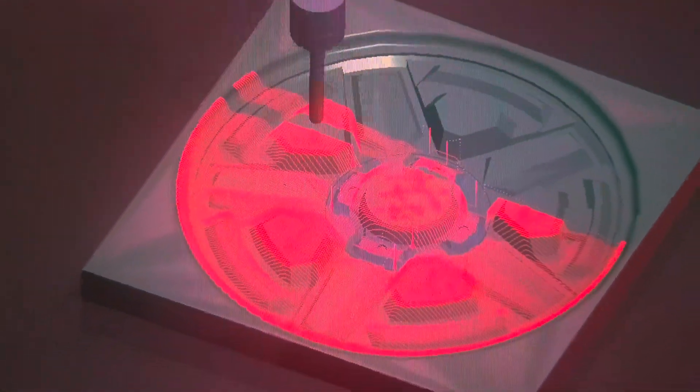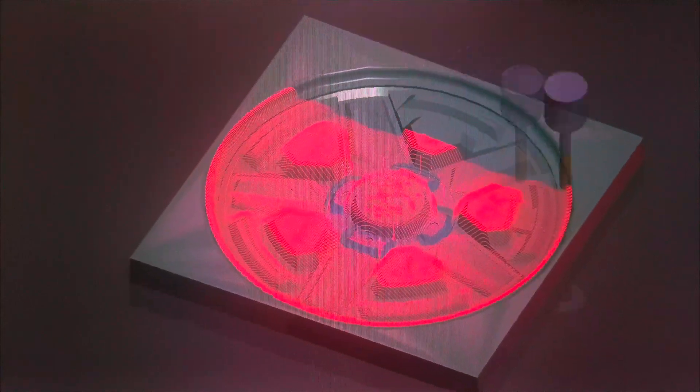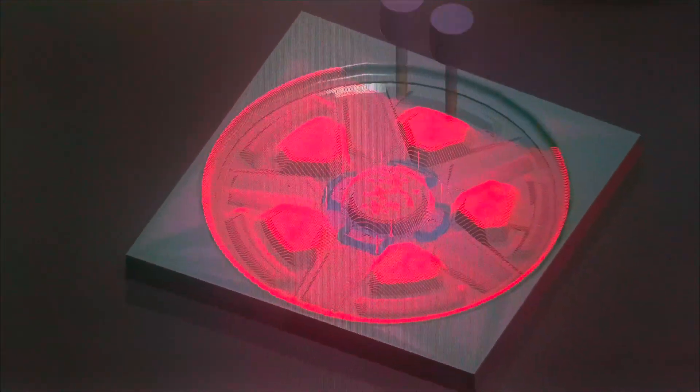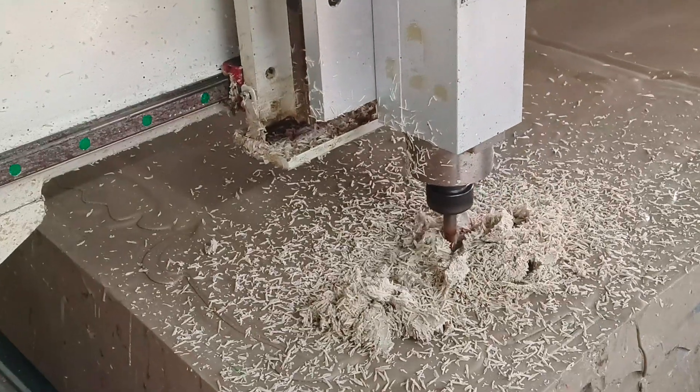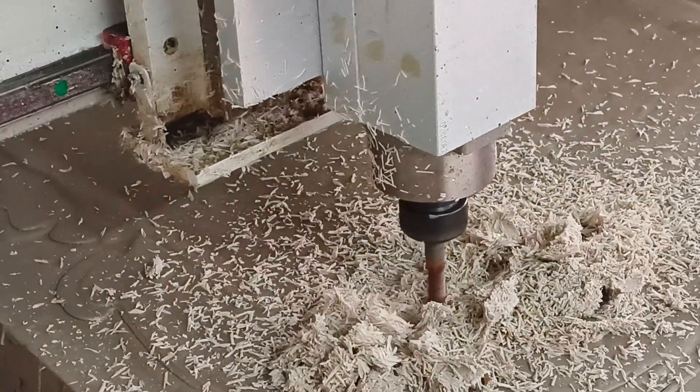I create toolpaths for every milling cutter that I intend to use. The G-code tap files are loaded to the CNC machine and I start the work with a 12 millimetre end mill and start the run.